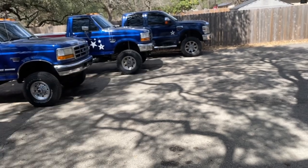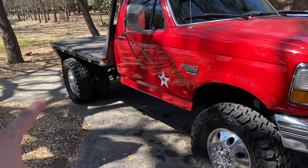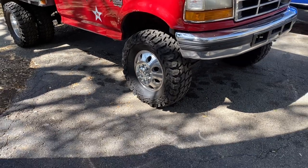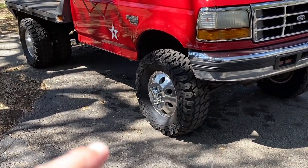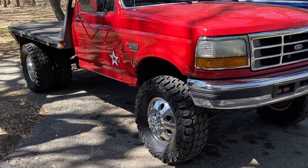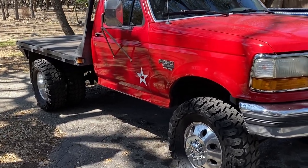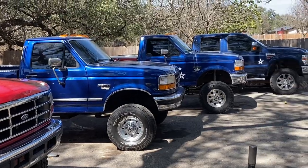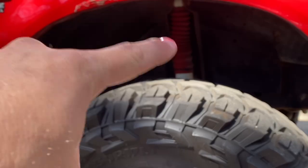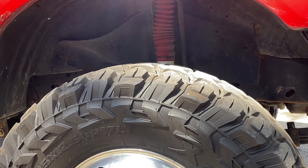If needed, I can always put a small lift puck underneath the coil springs. I haven't bought anything for the rear of the truck yet — I'm not sure how it's going to sit in the front first. We'll get the front put on, drop it down, give it that sweet Carolina squat, then figure out what size lift we need in the back to get it level, just like the other three trucks.